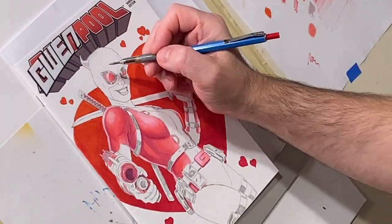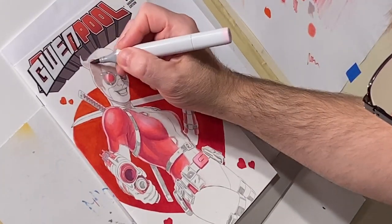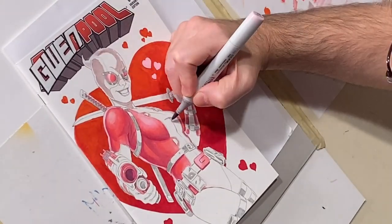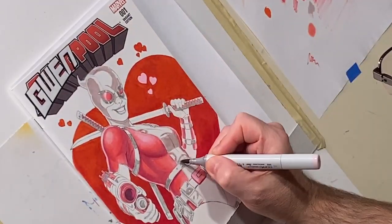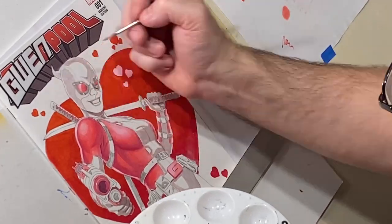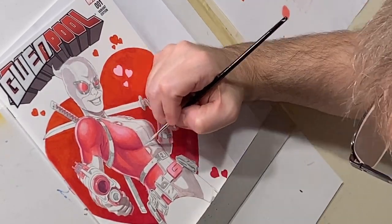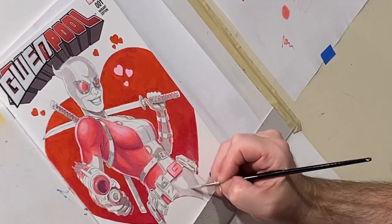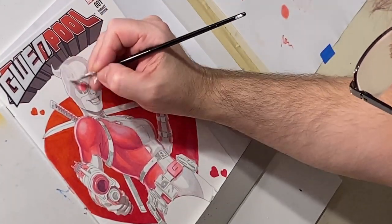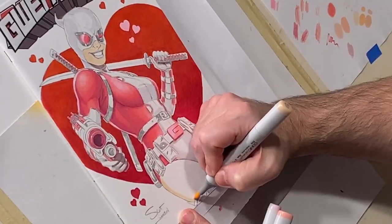Moving on to the white areas of the costume, rather than a light gray I chose a purplish gray marker I liked for the shadow areas. Unfortunately as I laid it down I realized it was way too dark — it doesn't look like a white costume at all. So I mixed up a white wash with white paint and painted it over the shadow areas of the costume to lighten them back up.